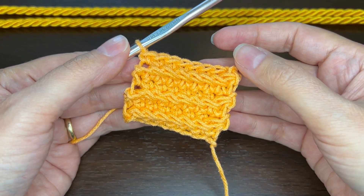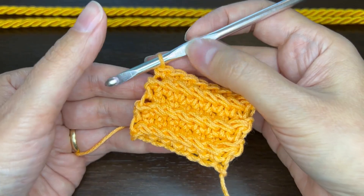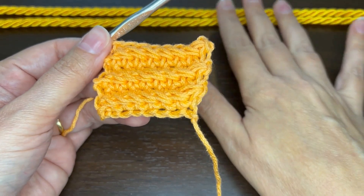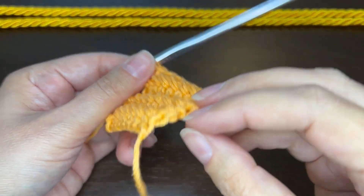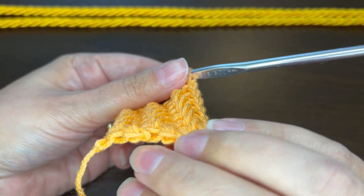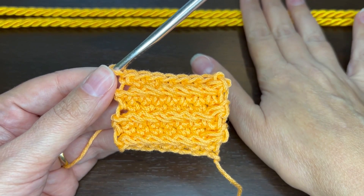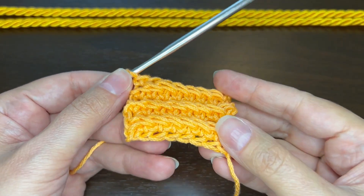Hello, this is Heather with Change Path Crochet. In this video I'd like to show you how to make the cord stitch. It's called that because it looks like you have a cord built into your piece — it's a little 3D, looks like it's wrapped around. So I'm just showing you how to make a cord stitch that looks like this.